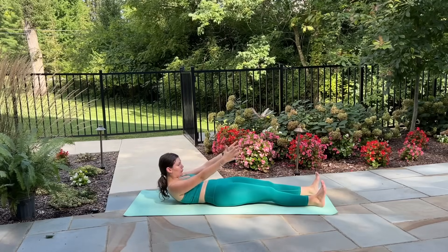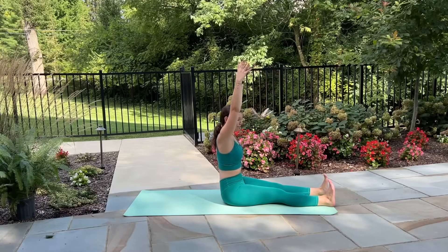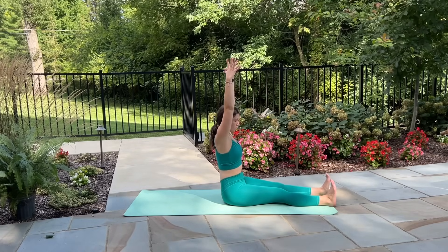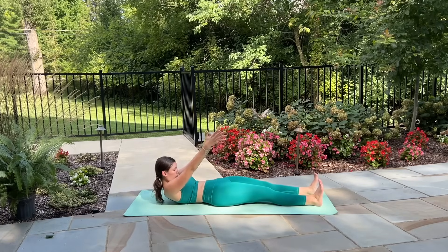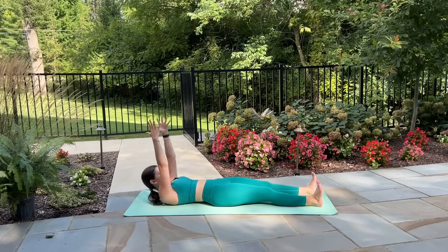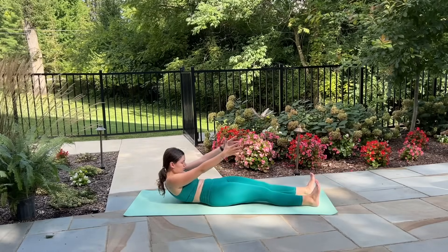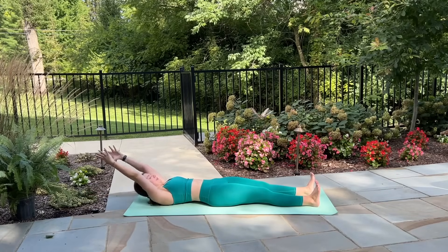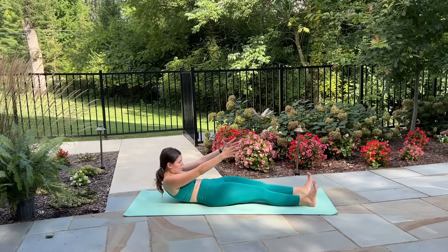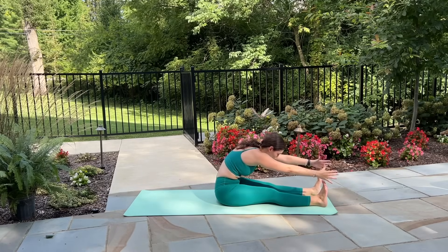Let's do that all again — exhale crunch up, hands come by your hips, inhale for a pause, exhale roll up through the spine. Inhale sit up nice and tall, exhale find your forward fold. Inhale arms reach up, exhale hips tuck under, we roll down, arms reach overhead. Either stick with that or let's speed it up a little bit — on your inhale tuck the hips under, roll up through the spine, exhale forward fold. Inhale tuck the hips under, roll down the mat, exhale arms come overhead.